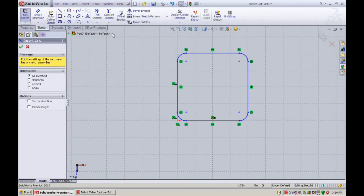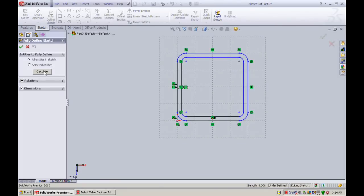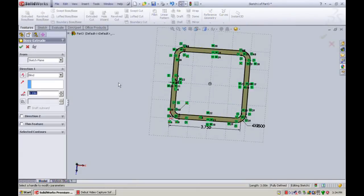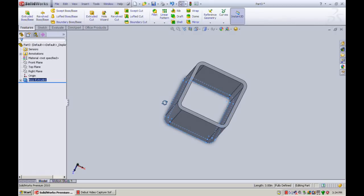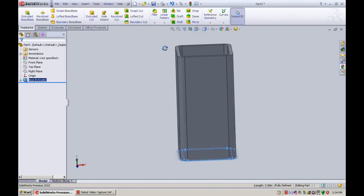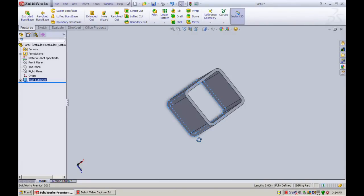We'll offset the entity 0.25 of an inch, reverse the direction, and click accept. We'll fully define it just for the sake of it and go on to extrude — let's extrude eight inches down. Press F to bring it into full view, and there we have eight inches of four by four, quarter inch thick, as a representation of steel tubing.